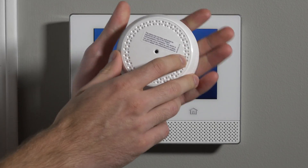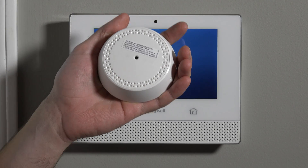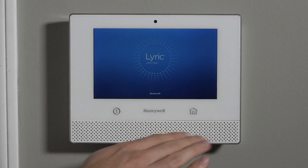Hi, DIYers. Sterling with Alarm Grid here. Today we're going to show you our first impressions of the new Lyric 6GB. The new Lyric security system, which is booting up behind me, is an all-in-one wireless security system. It's the revolutionary new system from Honeywell.